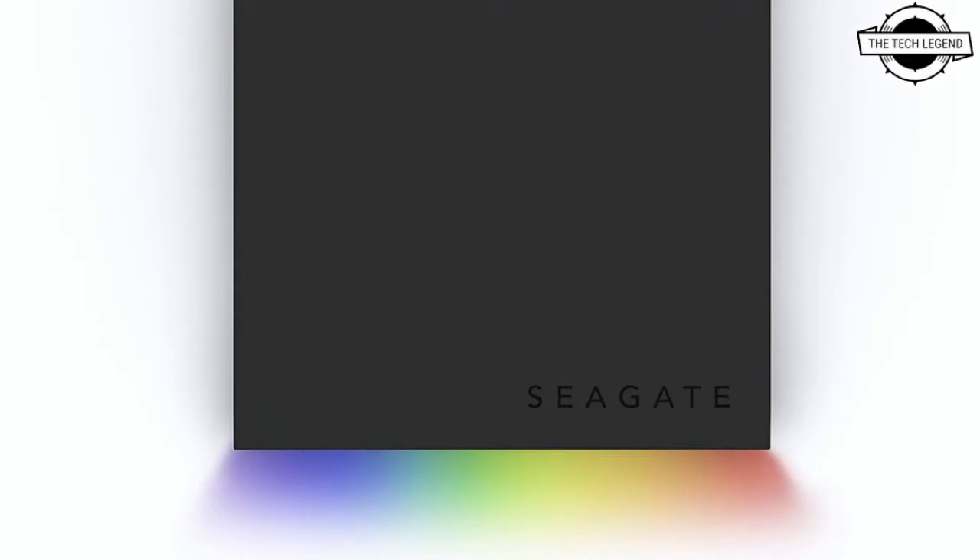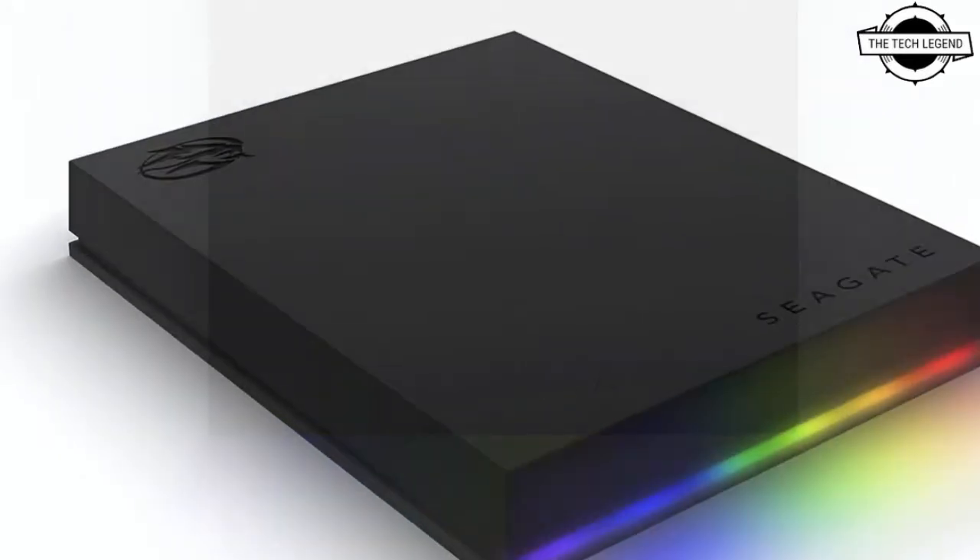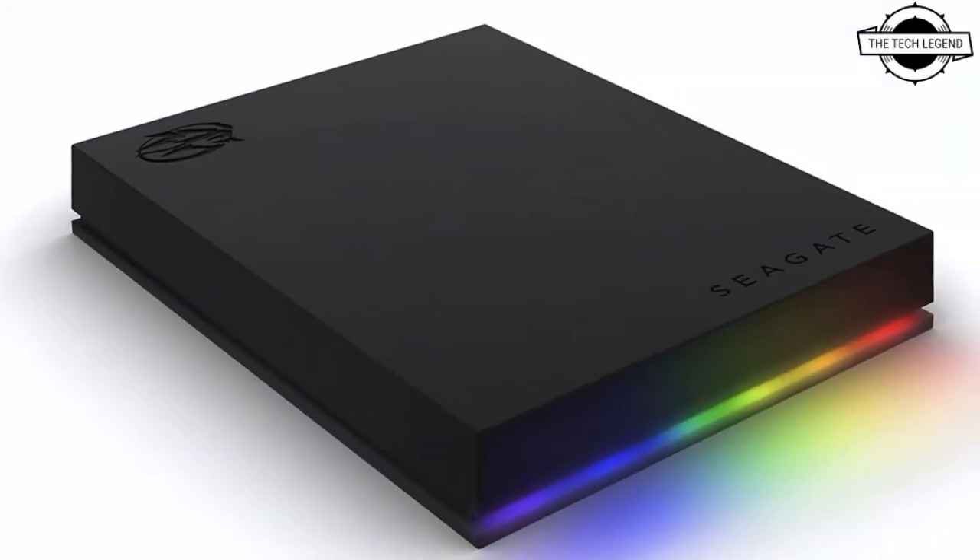Hello friends, welcome to the TechLizzen channel. Today I will talk about the Seagate high-capacity FireCuda external hard drive and gaming hub.